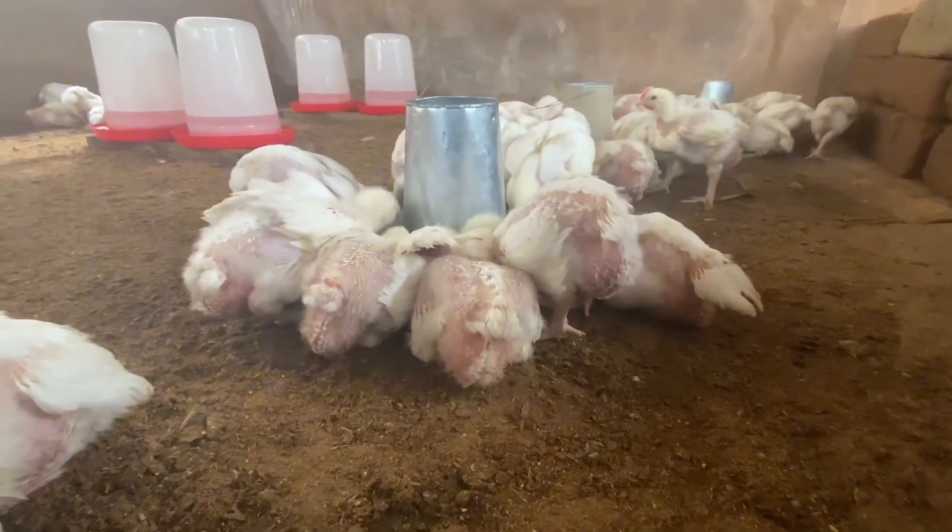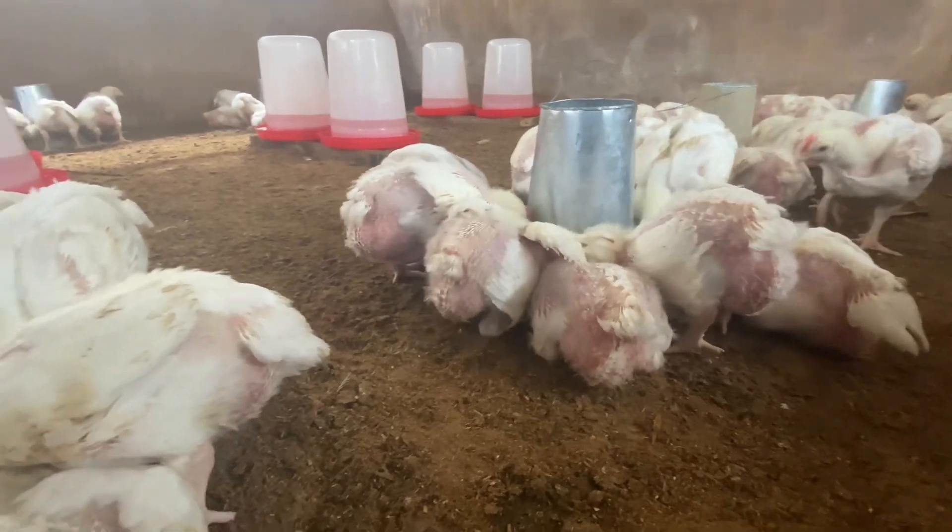In this video I'll be sharing with you the best time to switch feeds for your broiler birds. This method has always worked for me — it helps me get my birds to 3 kg in six weeks.